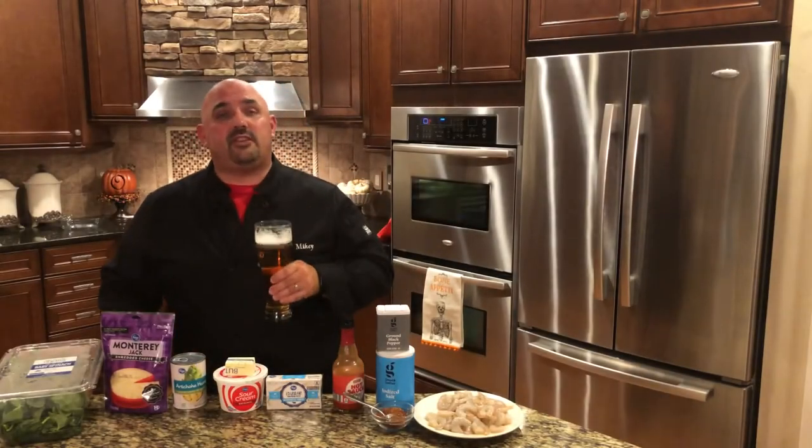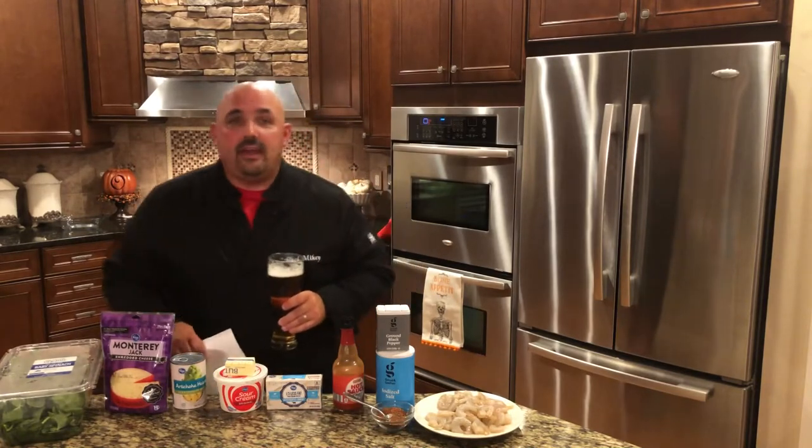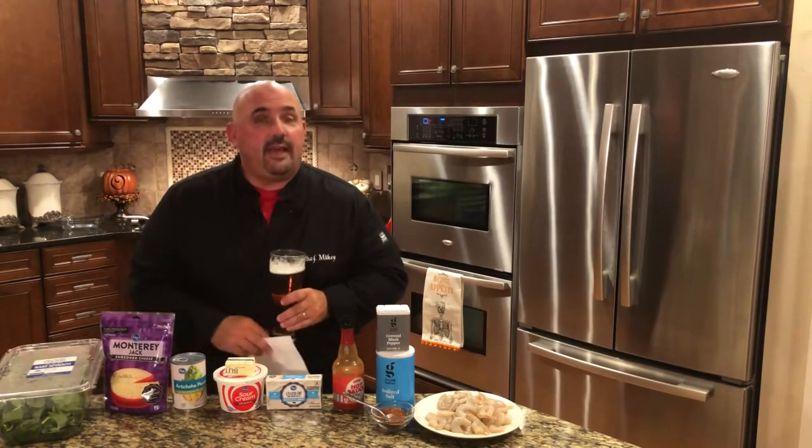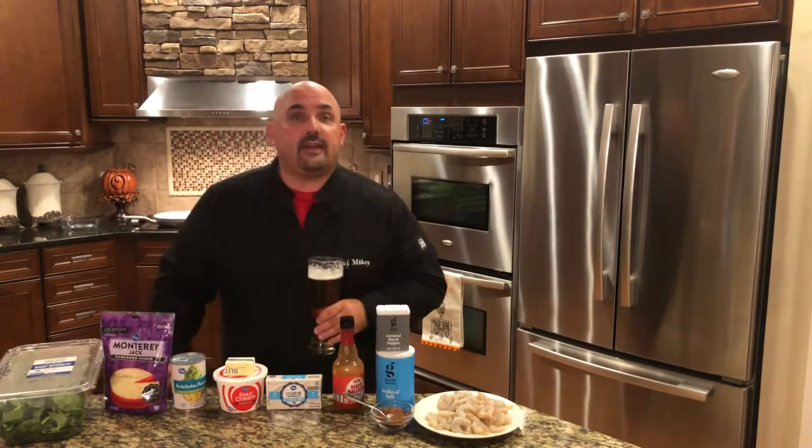Hey everybody, welcome back to Mike Koski's Kitchen. My name is Michael Shefsky. I'm the chef of this kitchen and I hope if you're tuning in, you're the chef of yours. We've been cooking up some really good stuff. We are in fall season and nothing in fall season says it better than dips.